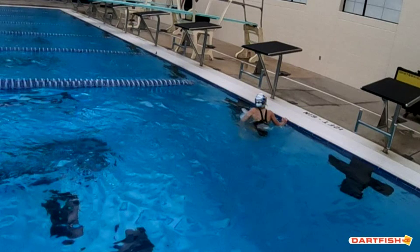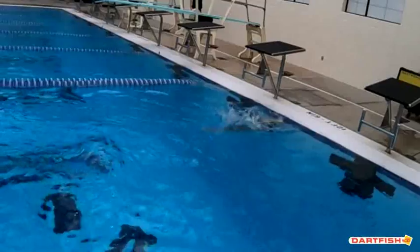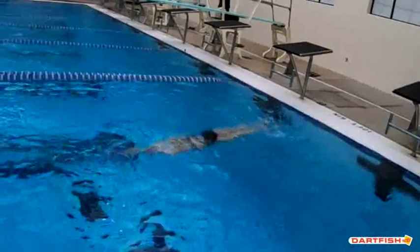In all honesty, Mia, that's probably the one thing you've got to work on more than anything — your turns — because your strokes are amazing. So if we get these turns even better, oh goodness gracious, that streamline is so good.